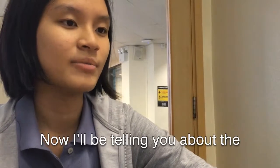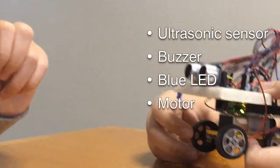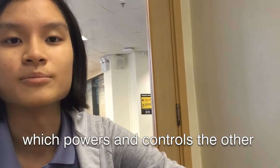Now I'll be telling you about the components that we used in our car. The components we use are an ultrasonic sensor, a buzzer, a blue LED, a motor, a 9V battery and of course an Arduino Uno. The 9V battery powers the Arduino, which powers and controls the other components.